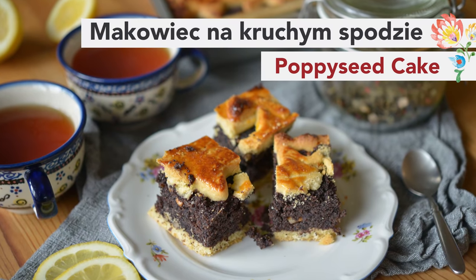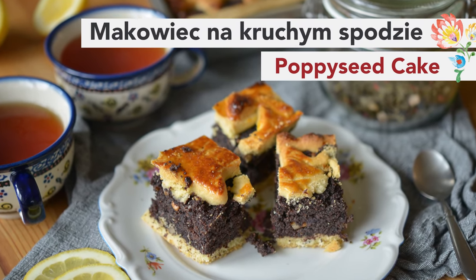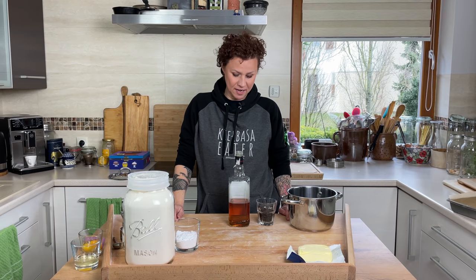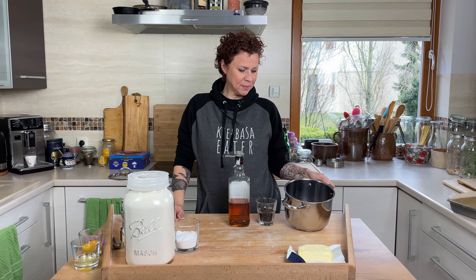Hello my hungry friends! Today we're making a poppy seed cake — ciasto makowe! We have an interesting setup here in Polish Your Kitchen today. I have a whiskey, raisins, and some poppy seeds in here.